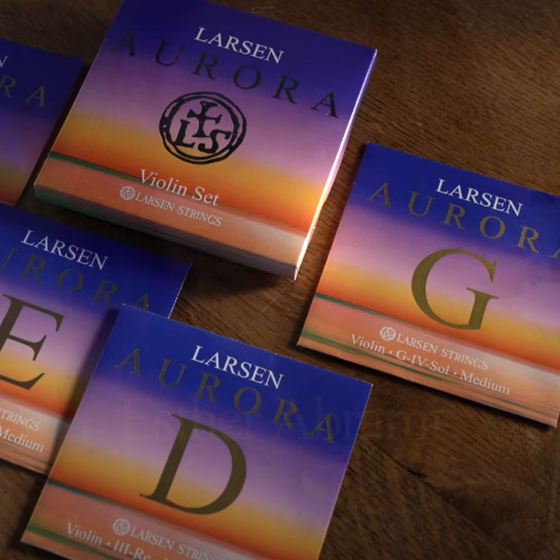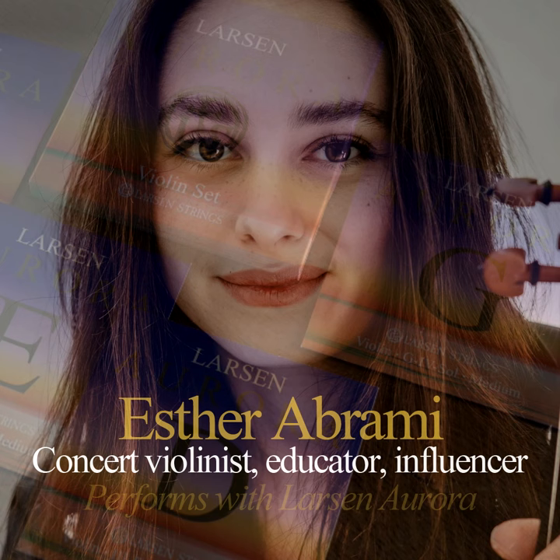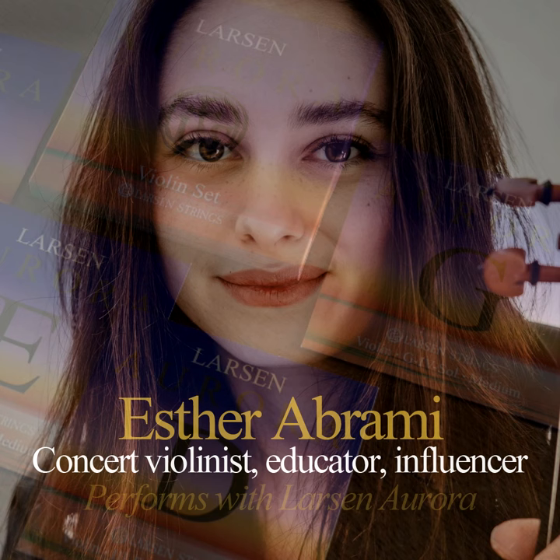The new Aurora set is meant for everybody, from a little child to the grown-up professional with many years of experience. And the reason we have also included down to the 16th instrument is that even the youngest child just starting out should have a possibility to tell their story.